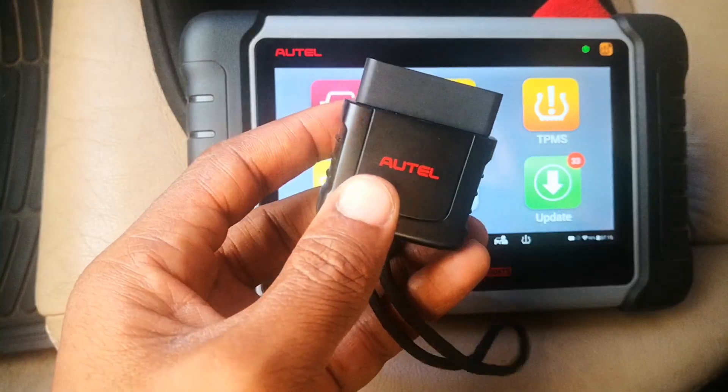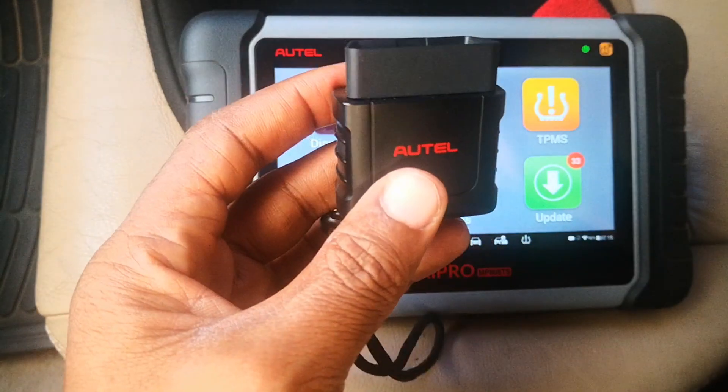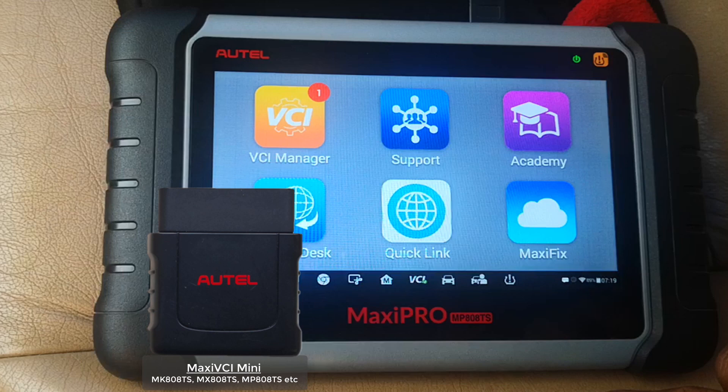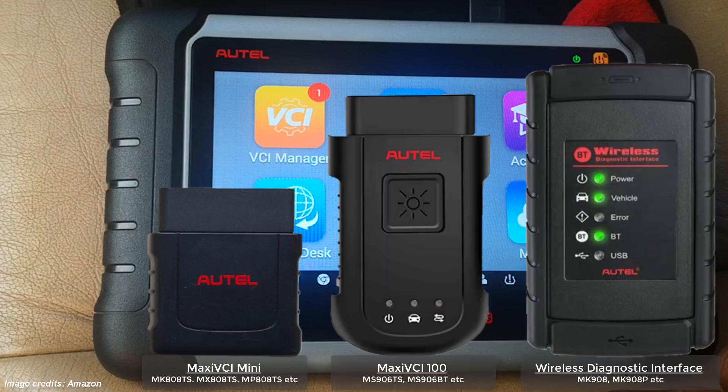Hi guys, today I'm going to be showing you how to update the firmware of the vehicle connector interface for AUTEL devices. This process is the same irrespective of the kind of AUTEL product that you have. The VCI I have today is the Maxi VCI Mini. There's the Maxi VCI 100 and then a couple others, but it's all the same process for updating it.